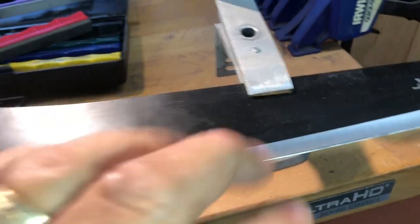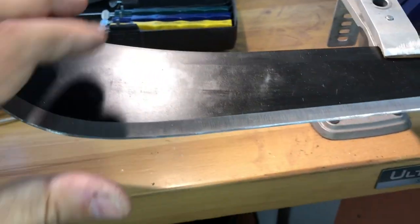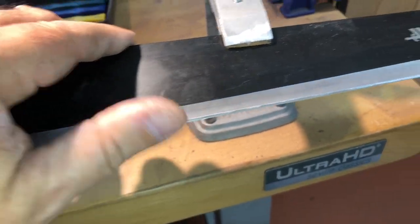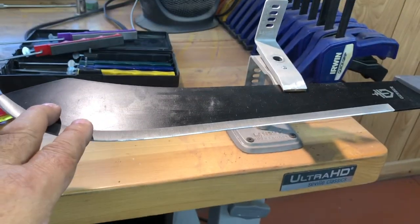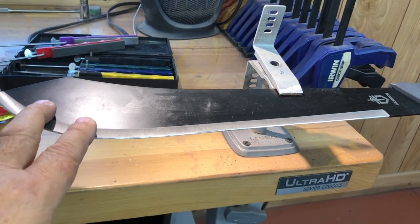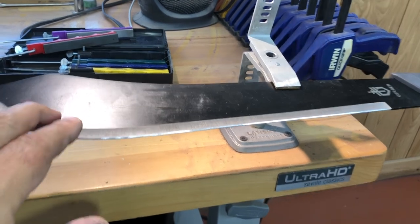I'm going to knock the burrs off and then progress up to fine. This will be a hair-splitting but good lasting workable edge. It's already showing a really good edge. Unless you damage it — I hit a chain-link fence while chopping a limb and hit it so hard.